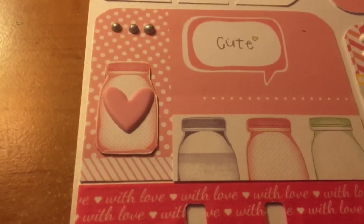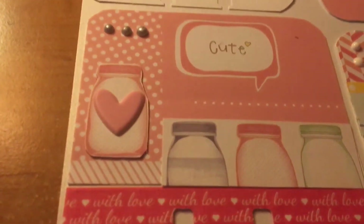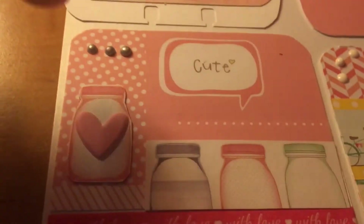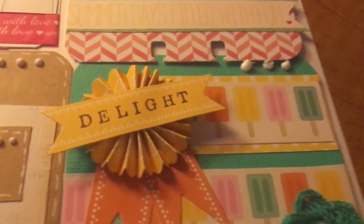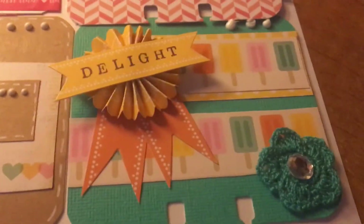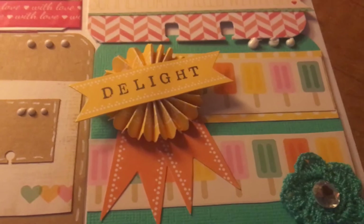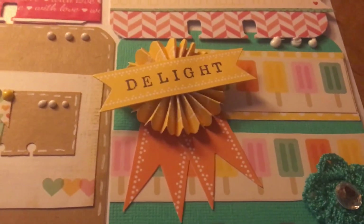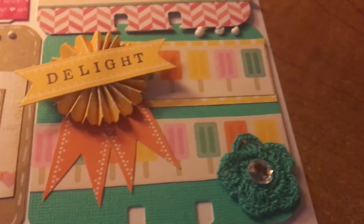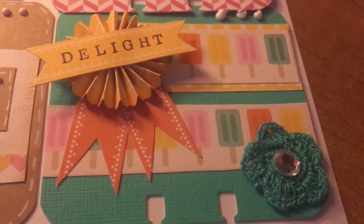Here's another mason jar one — I love them. I cut the bottom strip in half, left one intact, and added a pink heart with some Nuvo drops. Then this one is popsicles, one of my favorite things to eat during summer — they're low in fat, no sugar, and they still taste great. I made a rosette with some banner bottoms, glued them on, and I believe these crocheted flowers came from Brenda.